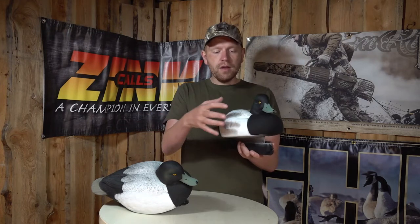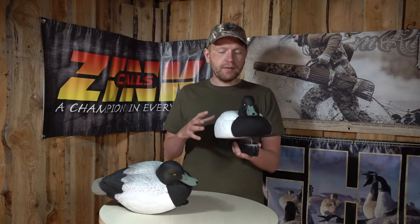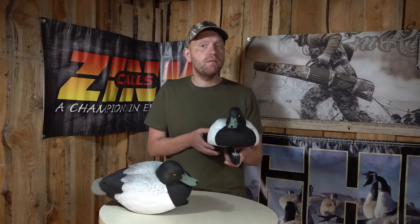Another big thing about these decoys is that they're foam filled — the entire body is filled with foam, and that adds extra durability, especially if you sometimes have the habit of shooting your decoys. Sometimes your decoys will get a few pellets in them, and with foam-filled decoys that doesn't matter, because you don't get a leak, so they don't sink. They're still very usable even if they have a few holes in them.